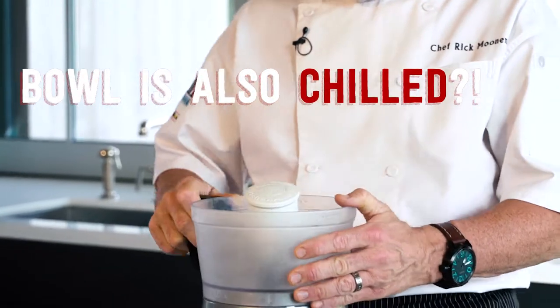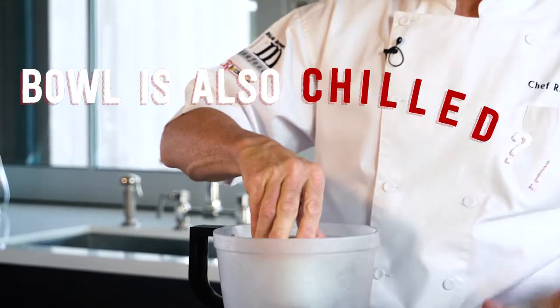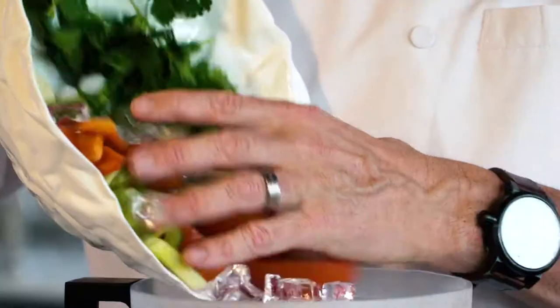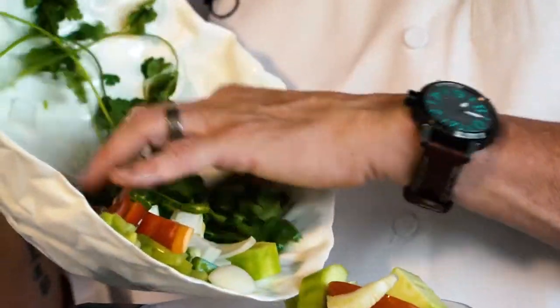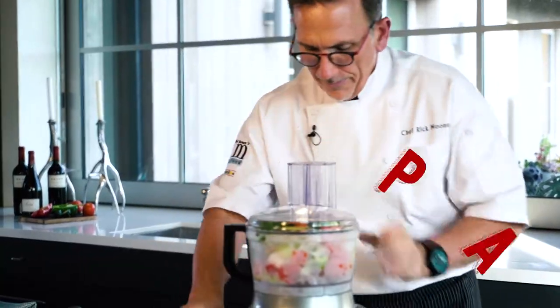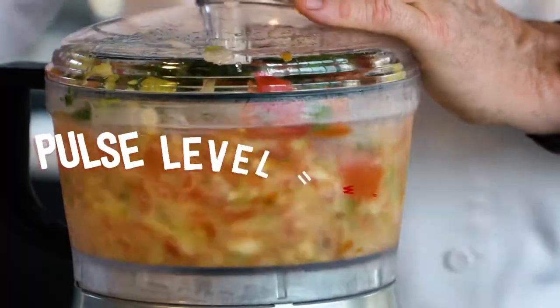Get your bowl for your processor out of your freezer — it's been in there for a half hour, 45 minutes. Slide everyone in, get the whole party started. Ice cubes, cilantro, garlic — pack it in there. Pulse, high, low, doesn't matter. Let's get her going.